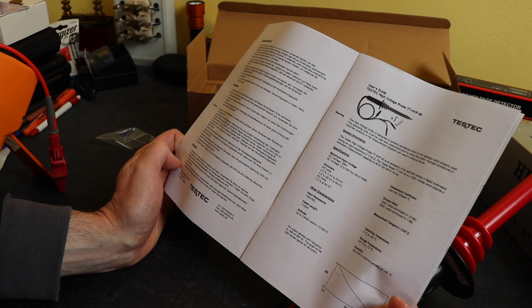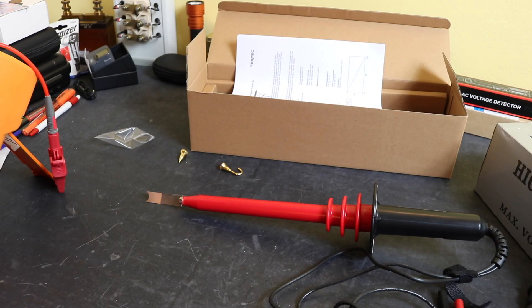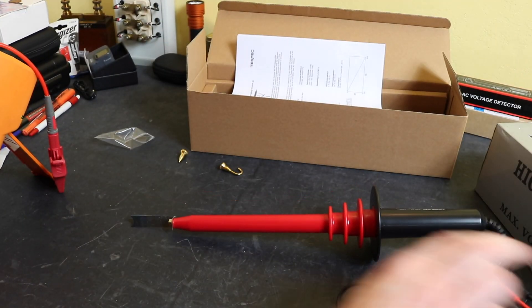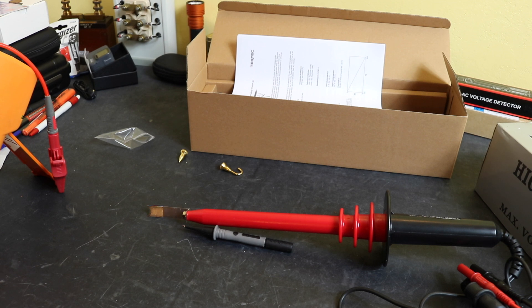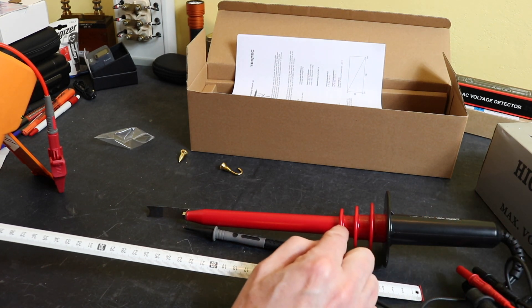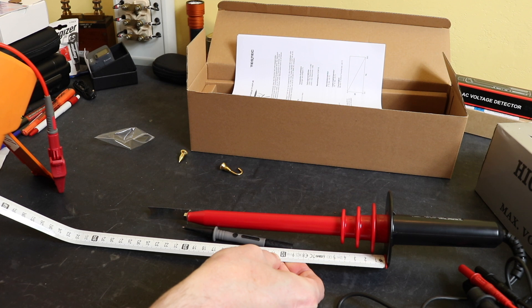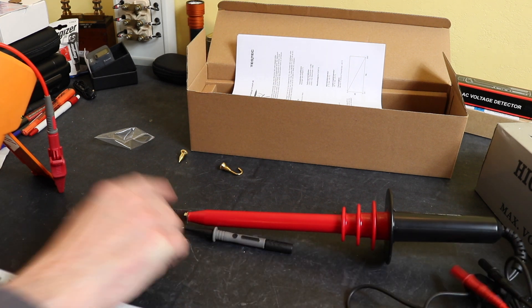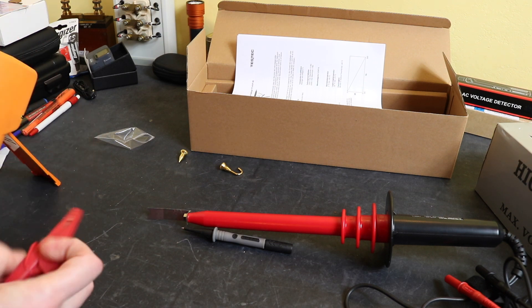On the input impedance of the actual probe itself — the high voltage side — this is 1 gigaohm. The high voltage probe has one metre of cable to your instrument and another metre of cable to the earth of your high voltage circuit. Compared to a standard multimeter probe you can see the size difference. The probe itself is split into two sections: the handhold and the HV part with the sheds. That part is around 210mm long; overall it's 330mm, going up to 380mm with the probe tip on.